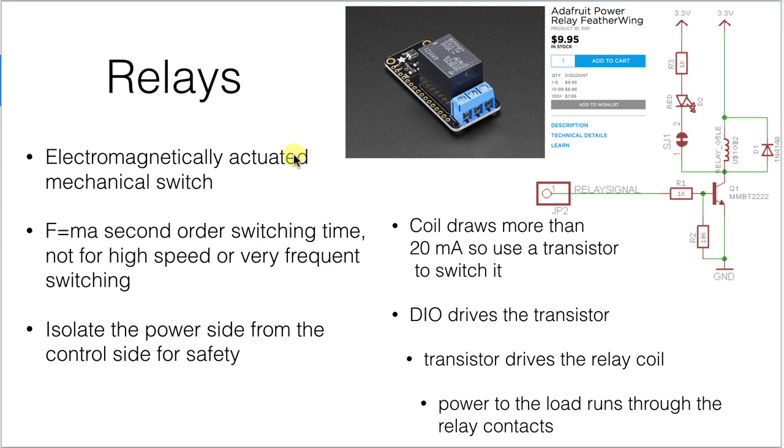Because it's a mechanical device, it's going to be subject to F equals MA and second-order dynamics, so the switching time is not going to be really fast. You don't want to switch it on and off really often, so this would be an on-then-off type of switching.